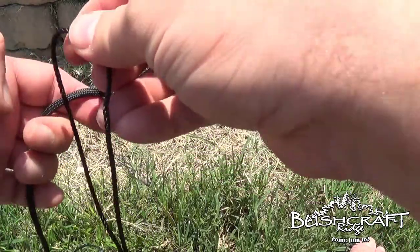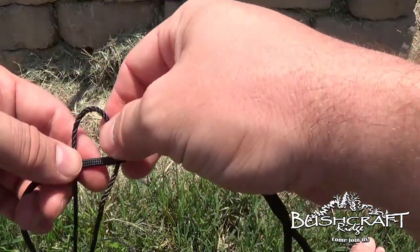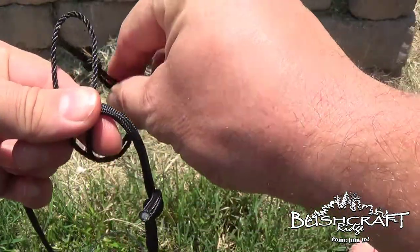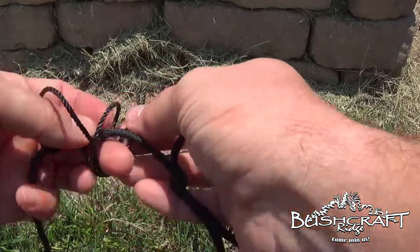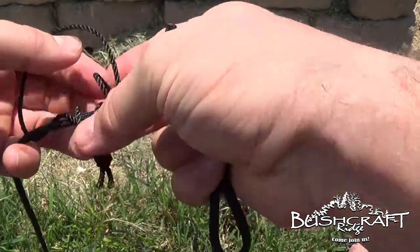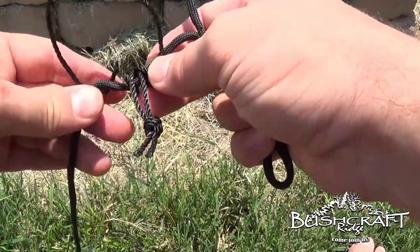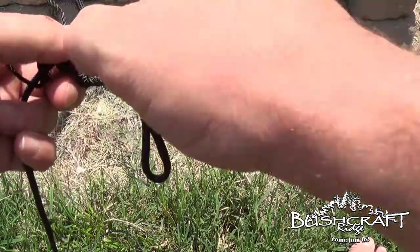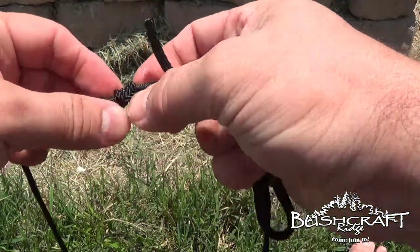What we're going to do to make this the actual Prusik — however you want to say it — you're going to drape it over like this, bring it through once and you've got a Lark's head, right? Bring it through twice and we have the basic Prusik. And because this isn't used for climbing, this is just used for holding our tarp taut on our ridge line, I'm going to dress this up a little bit, pull this through, tighten that down.